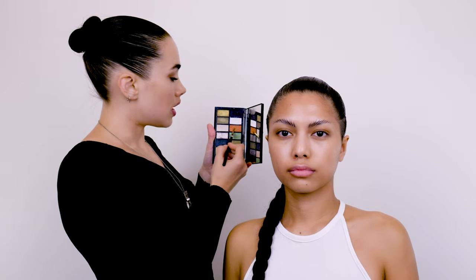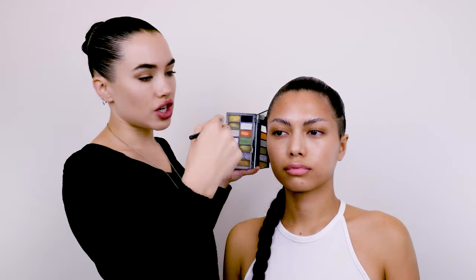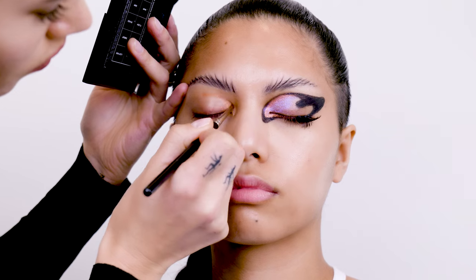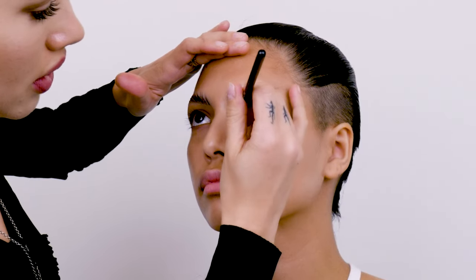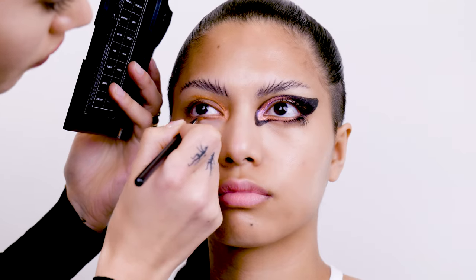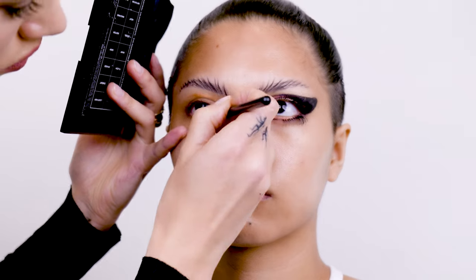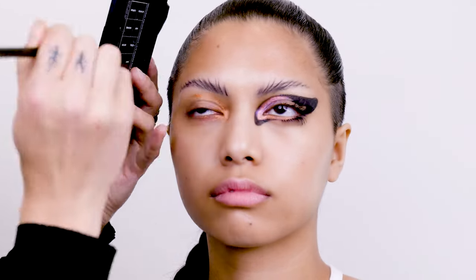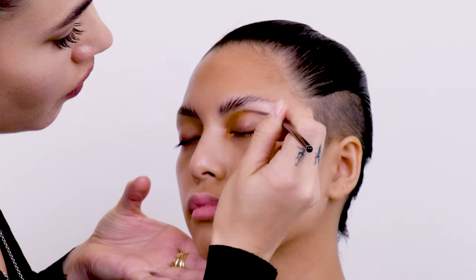So next I'm going to take this copper colour, and I'm going to use another really quite fine brush, and I'm going to begin to build out the eye shape with this copper colour. Then I'm going to begin working underneath the eye and lining the under part of the eye with that colour — I'm actually going to go up into the waterline with it. And then when you've got about halfway across the eye, you're going to switch back to the black to finish off that shade.